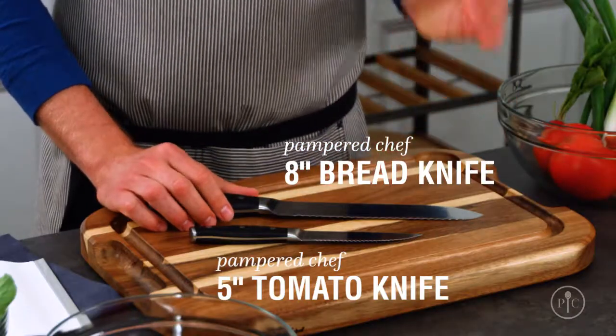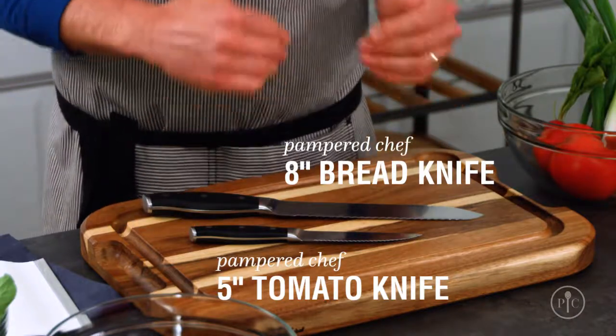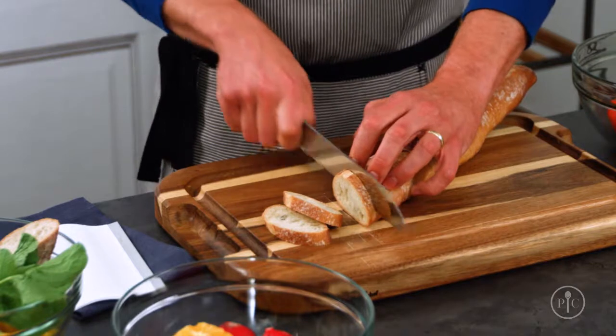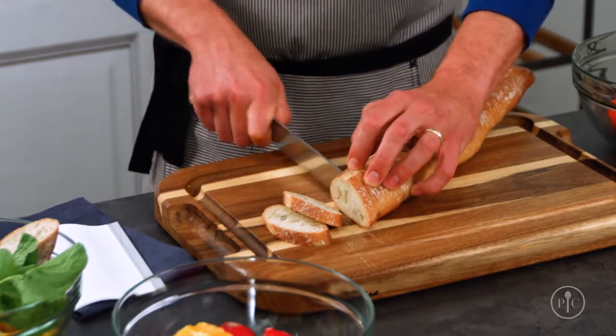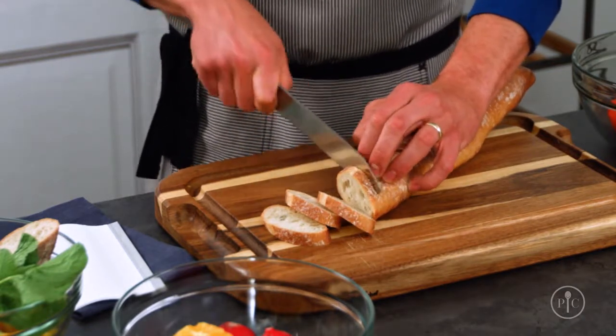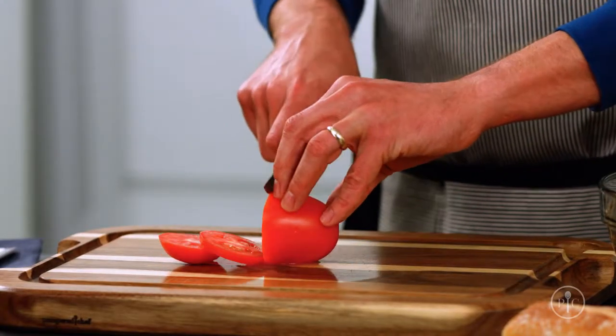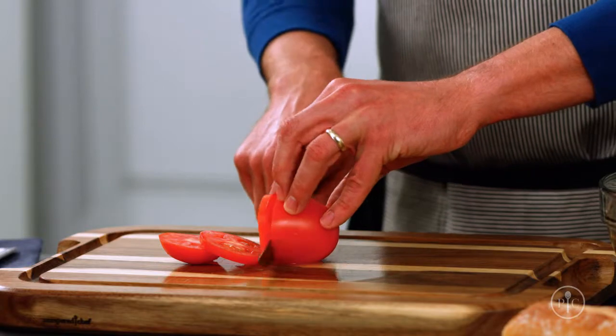Now bread and tomato knives are a little bit more food-specific, but you're going to use them all the time. Break out a serrated knife when the food you're cutting has a really hard crust and a soft interior. The serrations are strong enough to cut through the tough outside without squishing the inside.